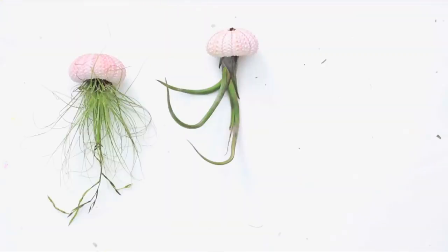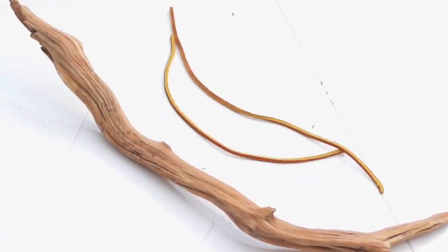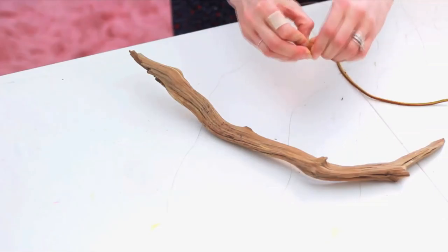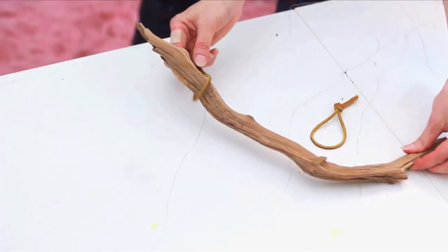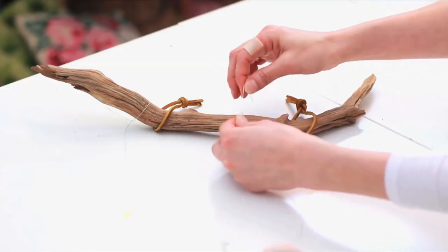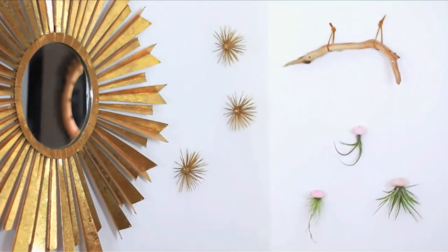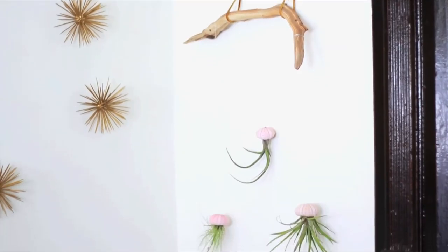Lay them and their long thread out below your driftwood at about the height that you want. Take some twine — or I have this remnant of suede cord — and make two loops. Place the driftwood through your loops and use these to hang on your wall or suspend from the ceiling. Tie the thread ends to your driftwood to attach the air plant jellies and hang on your wall. Voila! You have a cool sea urchin jellyfish wall art. You could also suspend from the ceiling to create a mobile.